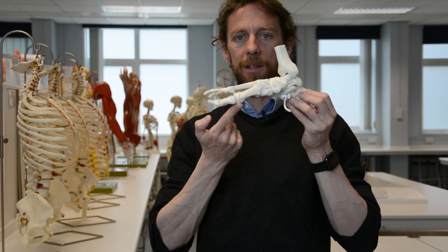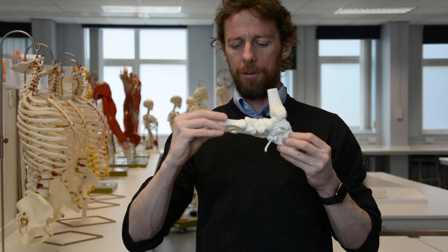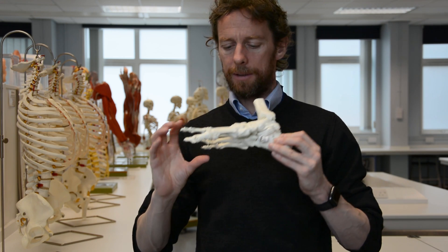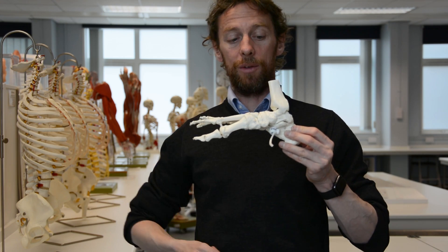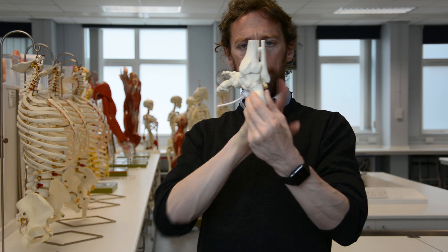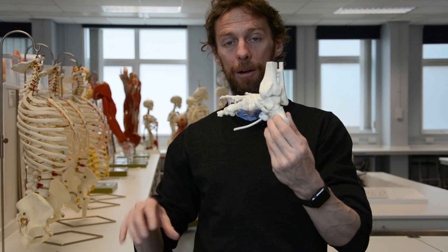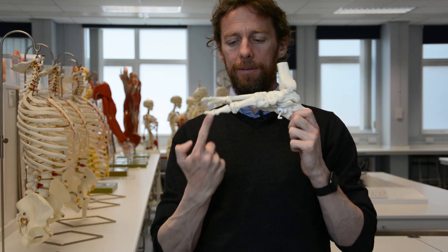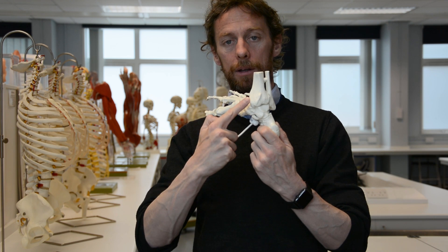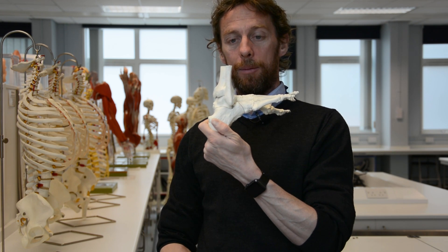We can see the big toe here — the hallux — so muscles that move it are named for the hallux. This is the big toe, this is medial, and we see there's a lump here and a lump here — two bony masses you can palpate on your own ankles right now. If this is the big toe, then this is the medial malleolus of the tibia, and this is the lateral malleolus of the fibula.